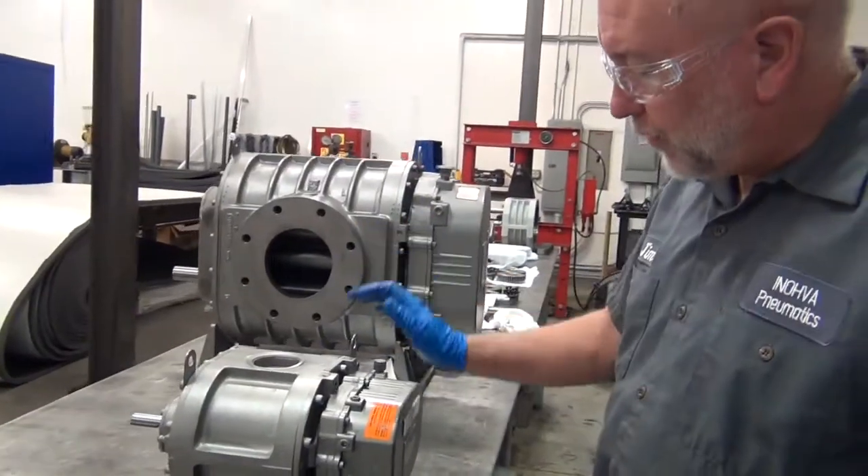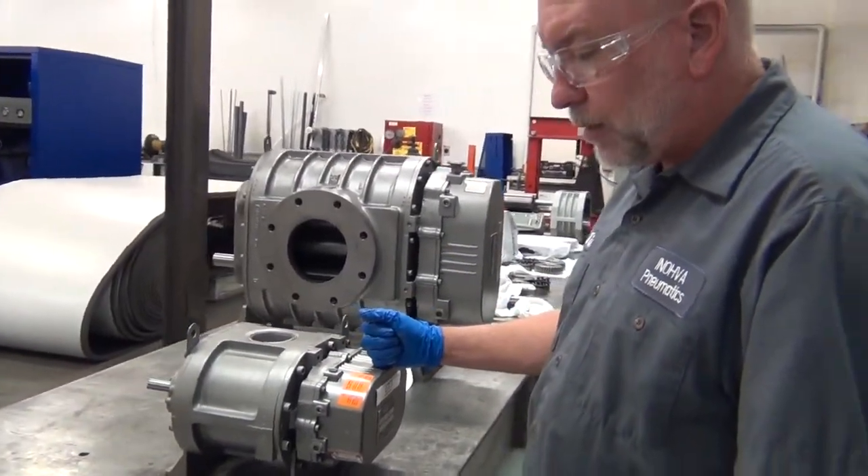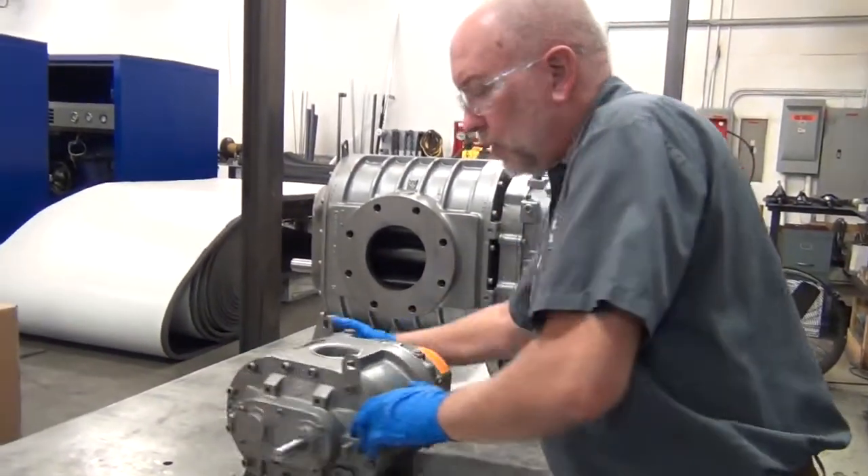And there you go, that's all there is to it. We've taken this Suitor Built blower that was set up in a vertical configuration with the shaft at the top, and we've turned it to a horizontal configuration with the shaft on the right. Thank you very much.